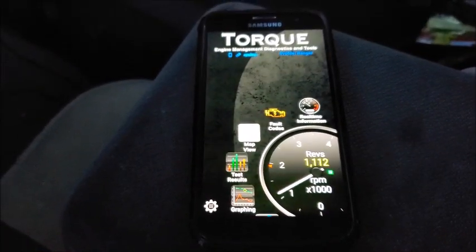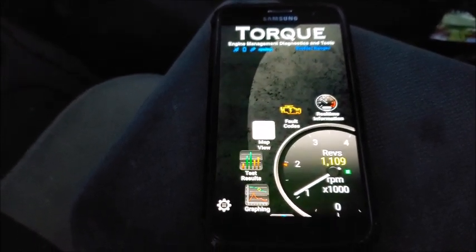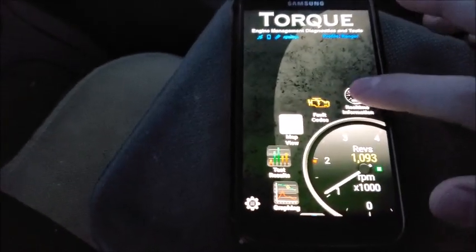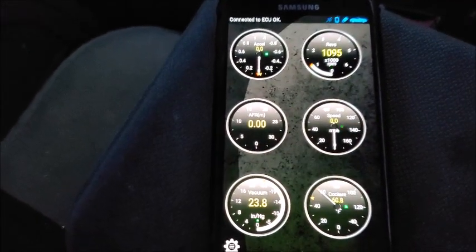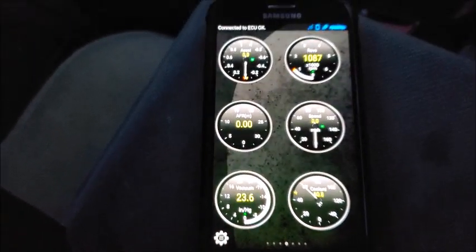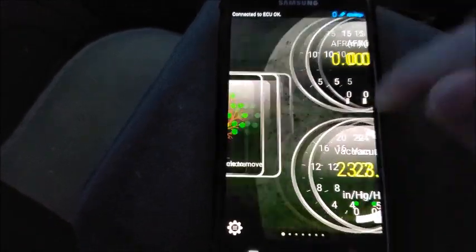Now that the car is started, we can explore the app. You can see it's got the rev counter right on the front screen, which is really nice. If we click real-time information, it shows you a lot of different things: acceleration, revs, AFR, speed, vacuum, and even coolant temperature.